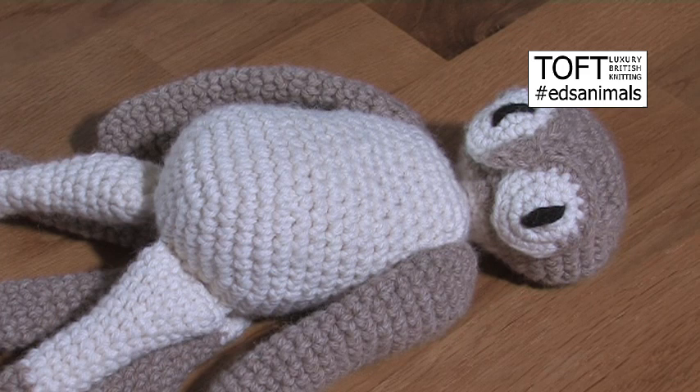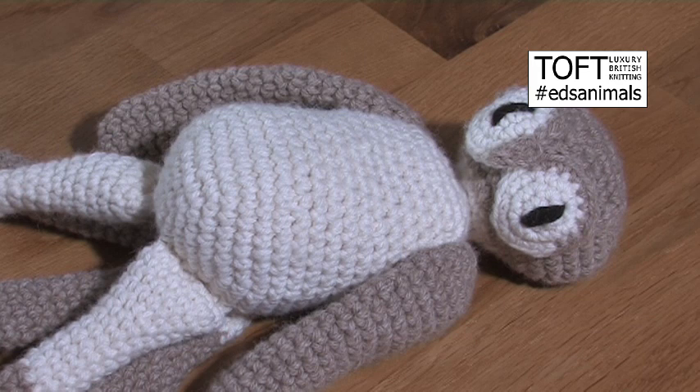Hi, I'm Kerry Lord. This video forms part of a series to accompany the Edwards Menagerie crochet collection of animals, birds and dinosaurs. In this video I'm going to demonstrate what I refer to as a slip stitch traverse technique, and I'm going to cover slip stitch traverse to move across the fabric, and a slip stitch traverse to start a route from which you would then continue to double crochet in addition, like a horn or a separate claw.